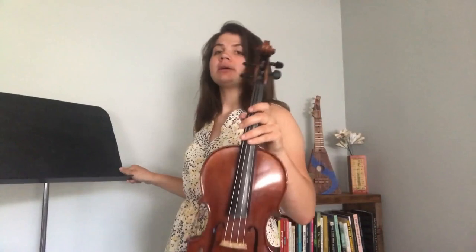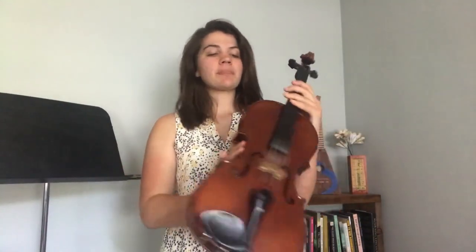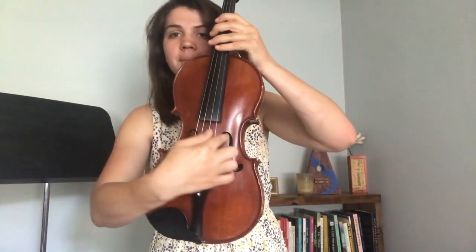The parts of the instrument are pretty straightforward. We have a body, which is the big wood part. There are two holes on the top plate of the body and we call those F holes, and that's where the sound comes out of most of the time. When you're performing, you'll notice that most musicians will play with their F holes facing the audience, not this way.